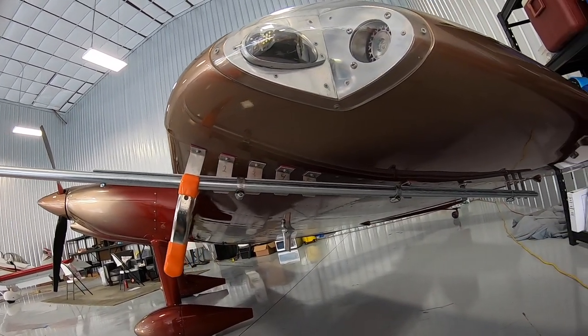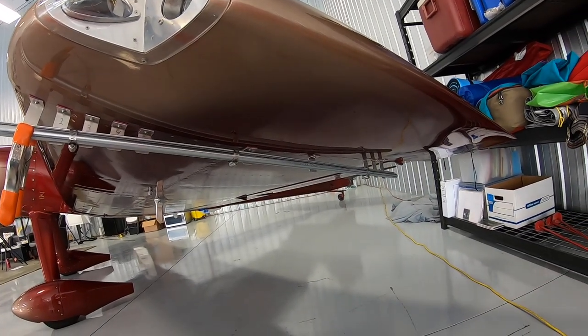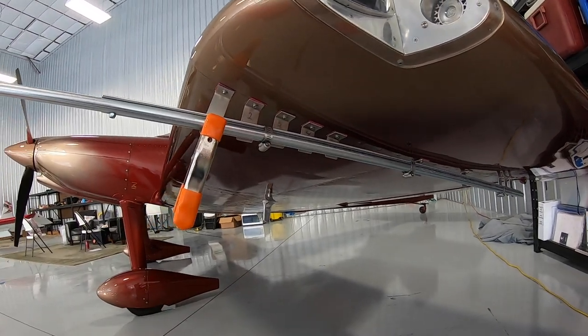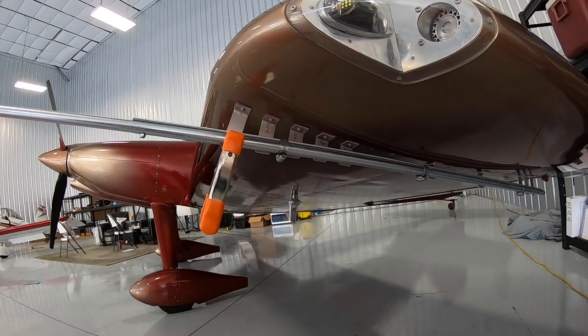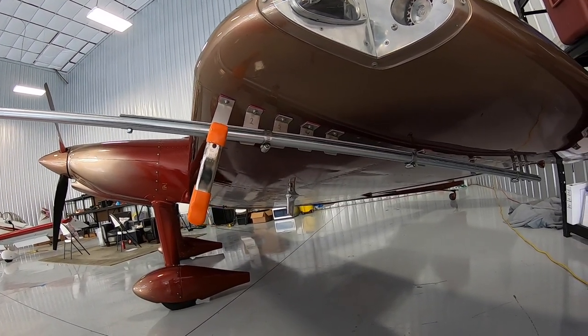Then I went and flew it like that to see if there was any effect — I couldn't tell, I didn't notice any difference in the way it flew. Everybody asked me what it was for and people kept asking me if that was a missile rail. But it makes a nice platform for clamping your selfie stick.